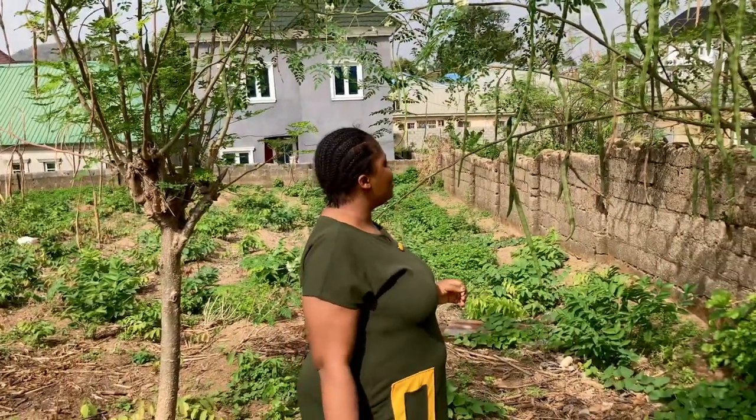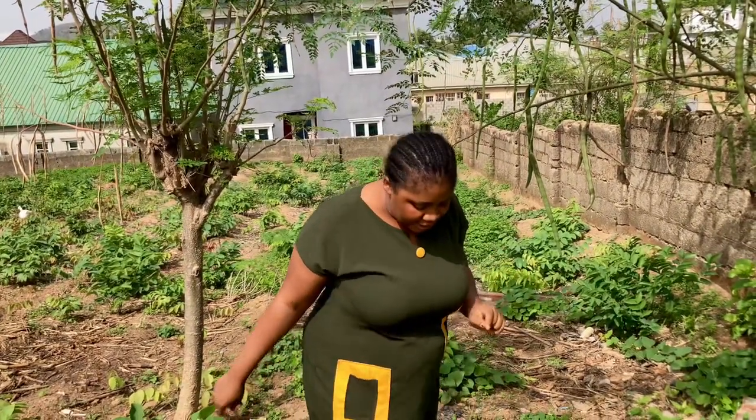Hi guys, good morning! How is everyone today? I hope everyone is doing good, happy Sunday to you. I just want to show you guys a very popular plant, a very popular leaf that you must have heard of or probably seen, but you don't know that it also has a spiritual benefit, and that is why I am here.